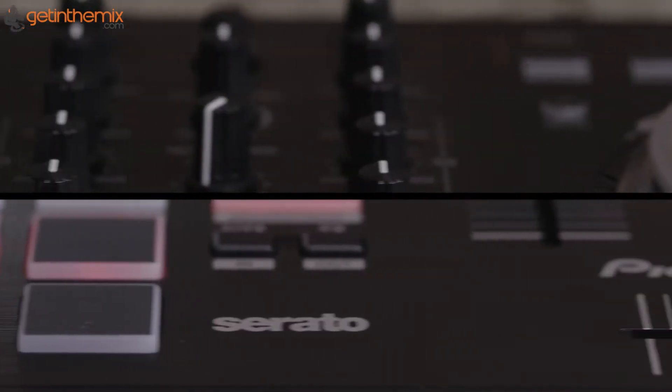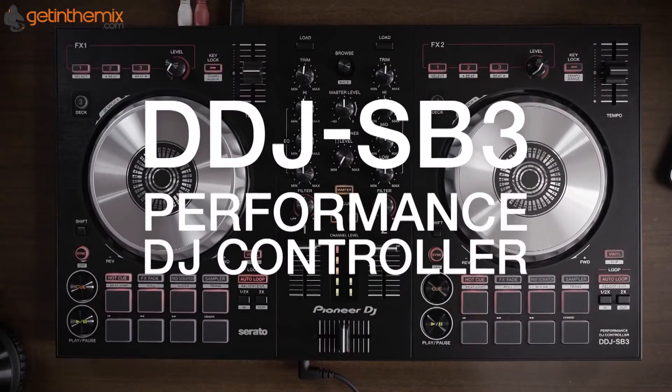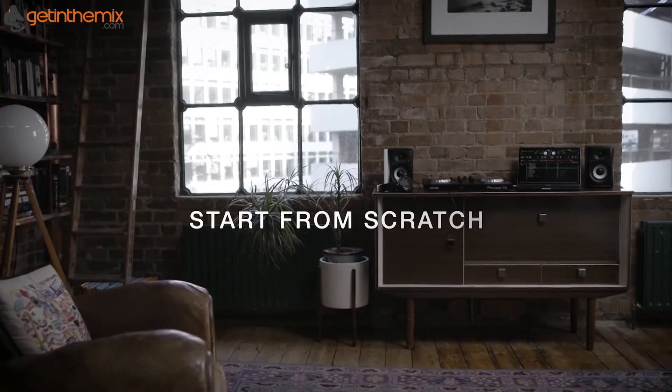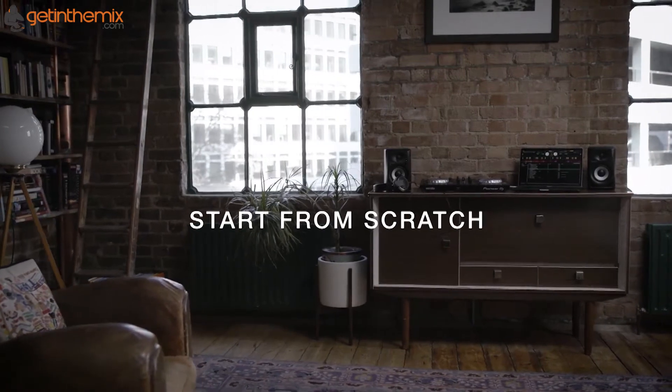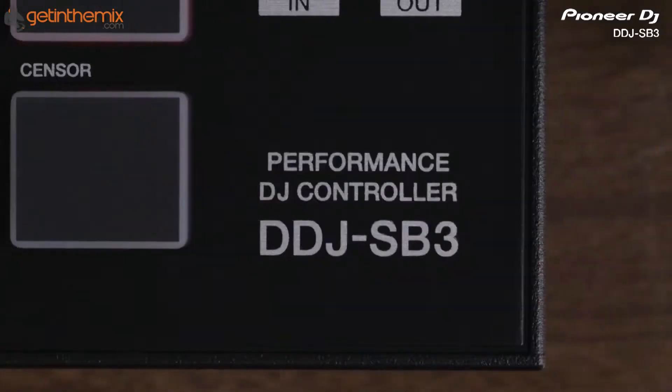Hi guys, this is me from Getting The Mix. I'm here with Sam from Pioneer and we're looking at the new SB3 controller that's been recently released. This new controller has come out on the back of the very popular SB2 that was kind of risen supreme, so I just wanted to get a bit of a lowdown on this new SB3.